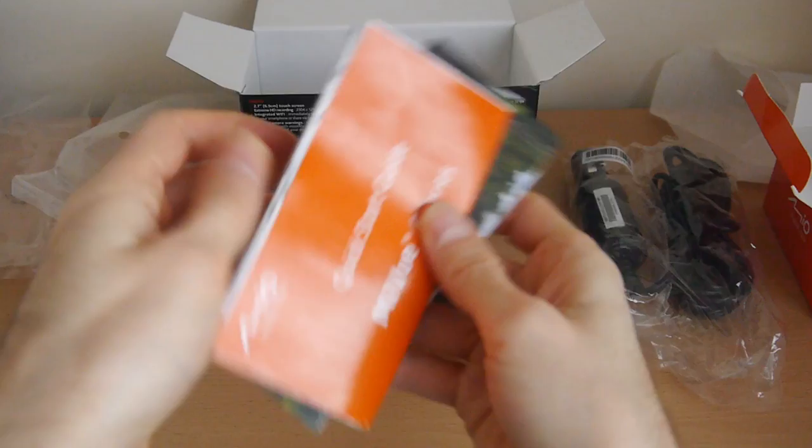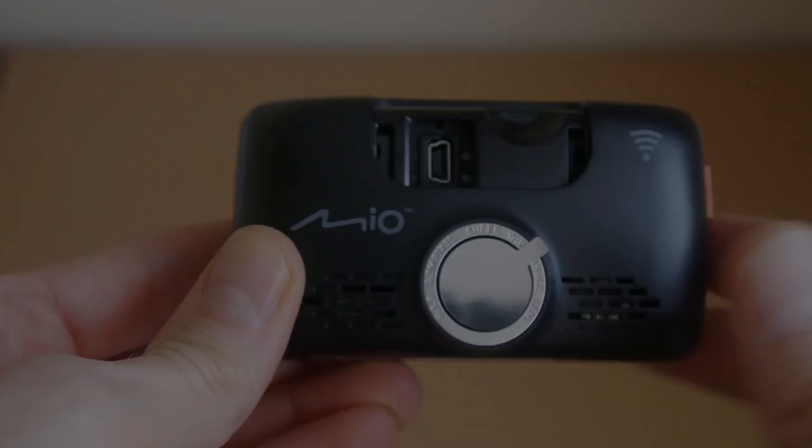Then we have the Mio MiView 658 itself, along with the windscreen mount, quick start guide and the usual warranty information.